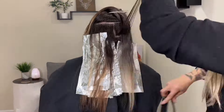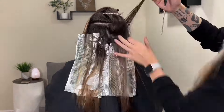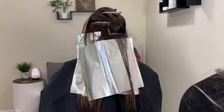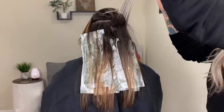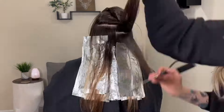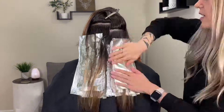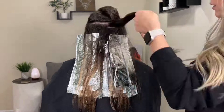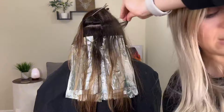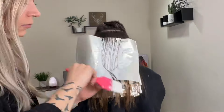Something I want to point out is that these foils, particularly in the back of the head, are laying on top of each other, which means they are going to keep heat in a little bit better. Foil keeps heat in similarly to a baked potato — that's why we cover a baked potato in foil, so that it keeps the heat in and it cooks and processes. The foils I'm working on now are going to be covered with other foils and the heat will be kept in really well. But when you get to the top layers, those pieces won't be covered with as much foil, so they aren't going to process quite as quickly. You can either saturate those pieces a little bit more, use a higher developer, or even lay a towel on top of the head to keep the heat in.